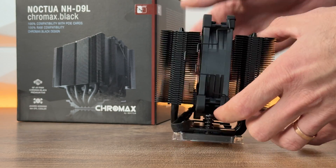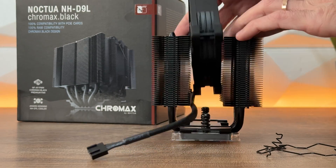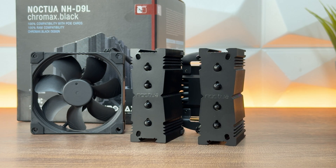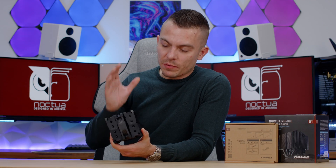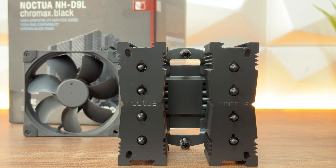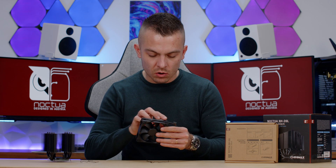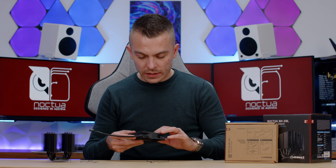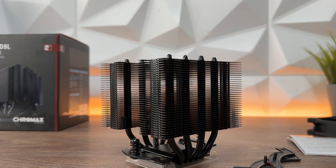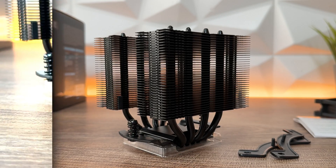The coating on the passive heatsink, heat pipes, and everything else is done so precisely that you won't notice any performance difference between the standard silver and the black version. Noctua does everything by the book and tests everything before release. When you remove the NF-A9 fan, you have two clips — and additional clips are included in the box so you can add another fan. The fan has rubber anti-vibration pads on each corner, a PWM connection, and seven blades.